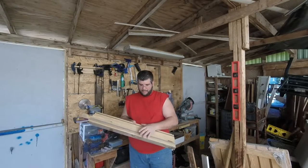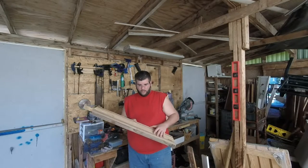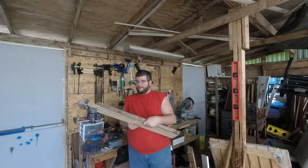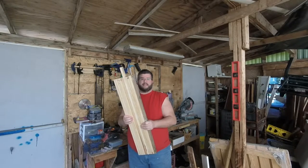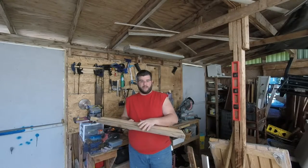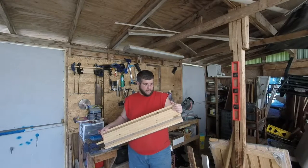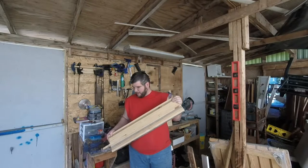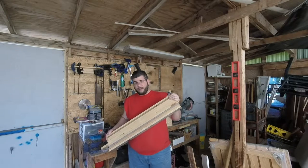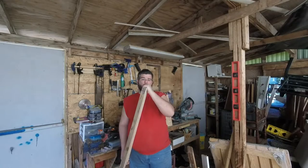The boards were laminated together using the Titebond Ultimate Wood Glue. They were clamped together and it's been several weeks now, so this is literally rock solid. I unfortunately do not have a 12-inch planer, which would make my life a hell of a lot easier. If I had one, all these boards would be nice and even. Unfortunately I don't want to spend the next three months planing this down to uneven widths and sanding it.